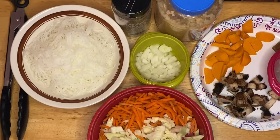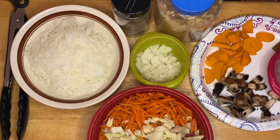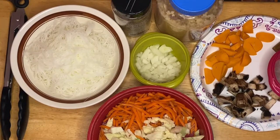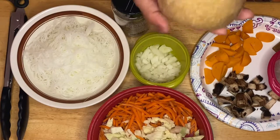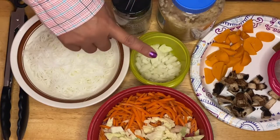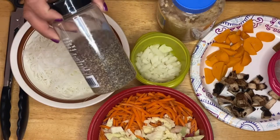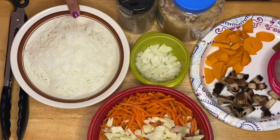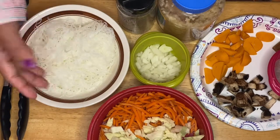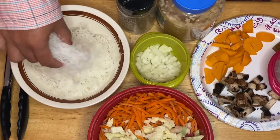Hi guys, welcome to my channel, this is Anna. We're going to make Pancit Bihon, which is a rice noodles dish. This is one of the beautiful dishes that Filipinos love to cook — very delicious and very savory. The rice noodles have already been soaked for four or five minutes in cold water to make it easier and quicker to cook.